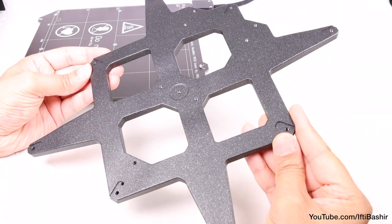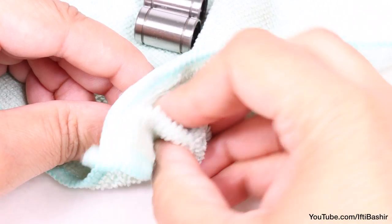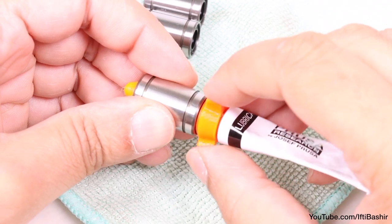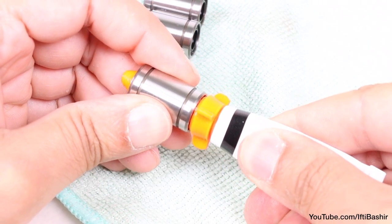We're going to assemble the wire carriage next, and we'll begin by preparing our bearings. The process is the same as before — so after wiping the bearings down, proceed to grease the insides of all bearings exactly as we've done earlier, taking care not to go crazy with the grease of course.